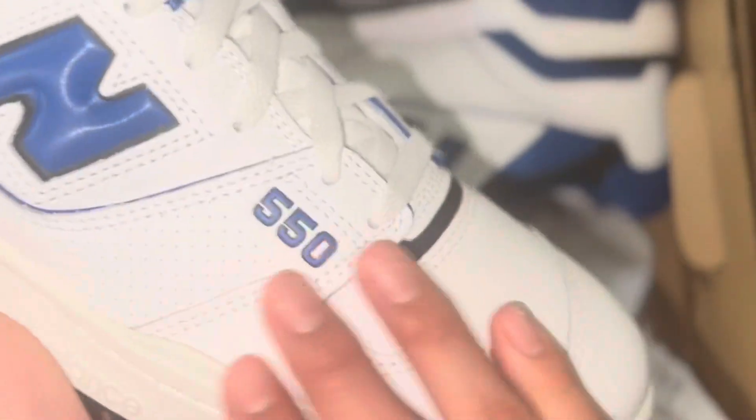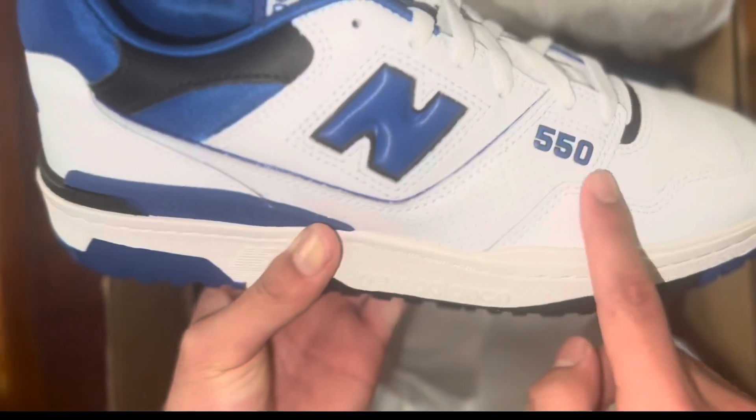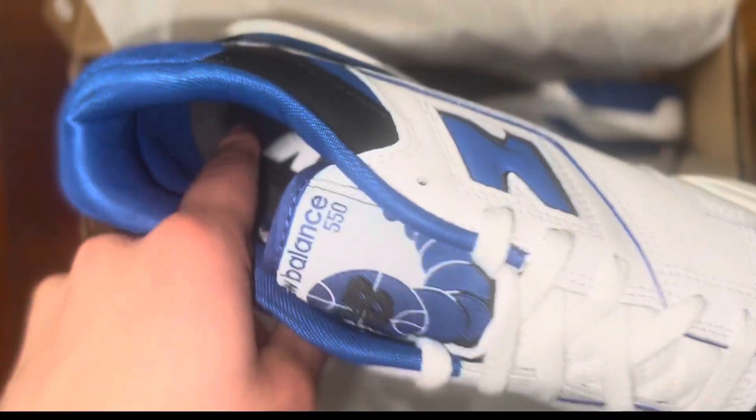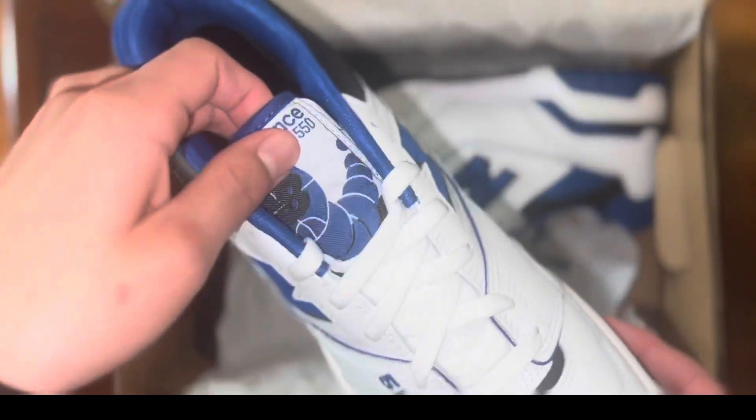We got the white over here, we got white, blue, and black, we got the 550 right here. You got the insole — squishy — and we got the New Balance logo inside of it.